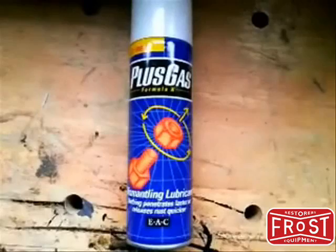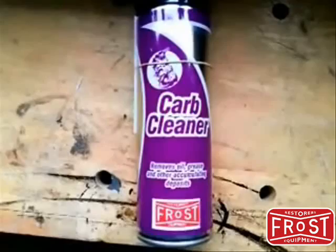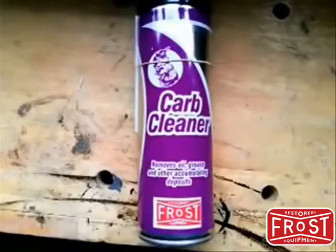This is Frost's own item on the market — it's called Carb Cleaner. It does exactly what it says on the tin. It removes all grease and other accumulating deposits. I've only used it in a limited capacity at the moment, but it does seem to be very good at what it does.